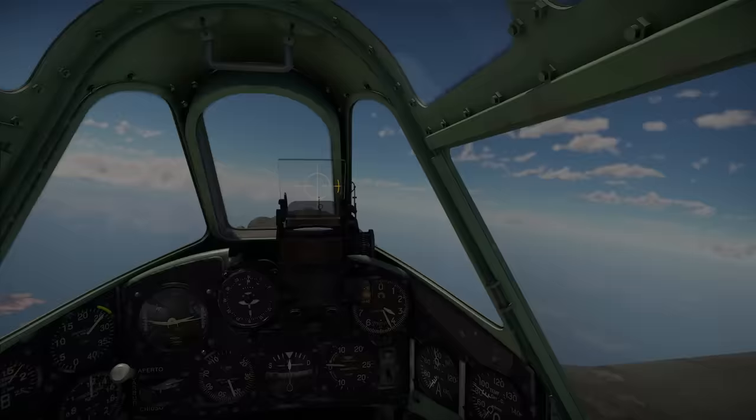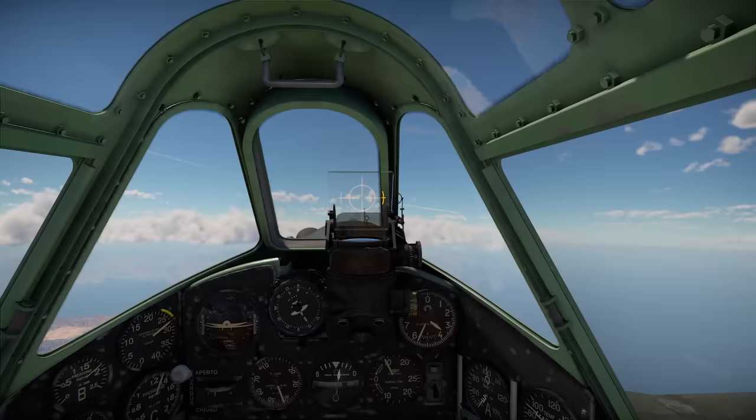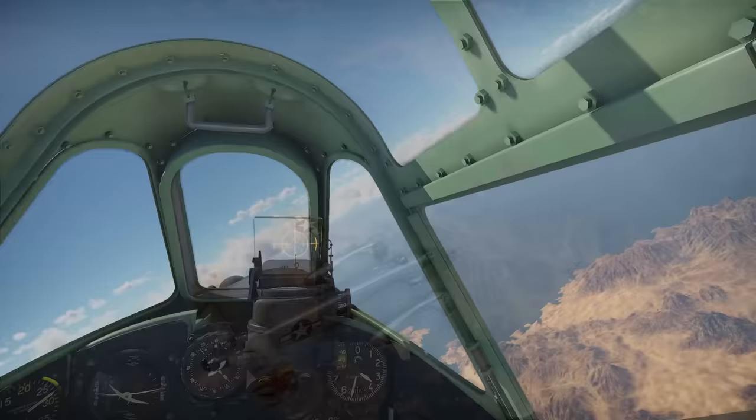The Fiat G55 was a fascinating fighter. It had a lot of promise, particularly the G56 variant with the new German DB603 engine. However, its complicated production was a fatal flaw at that stage of the war, especially from a German standpoint. It arrived too late to make a significant impact, and despite giving a good account of itself under extremely difficult conditions, it ended up being little more than a footnote in the war.